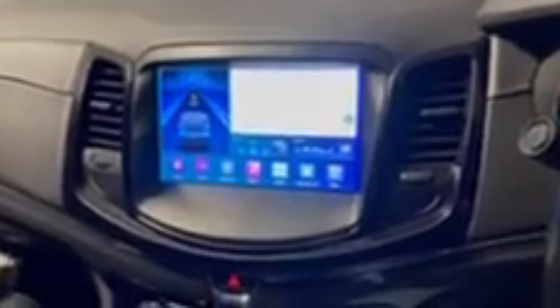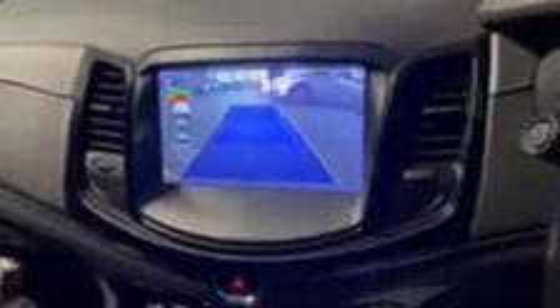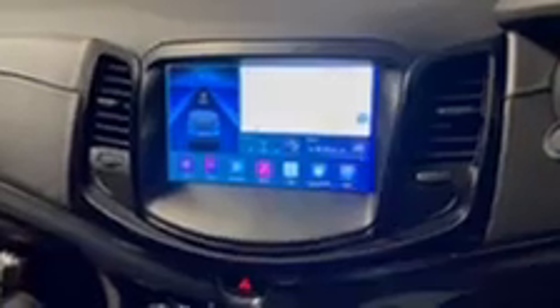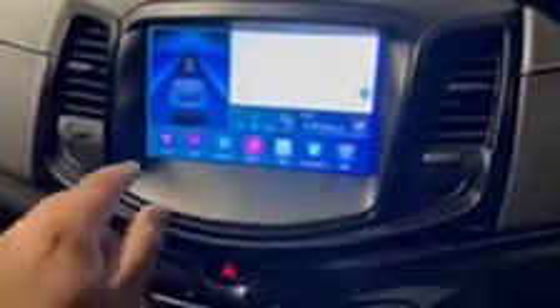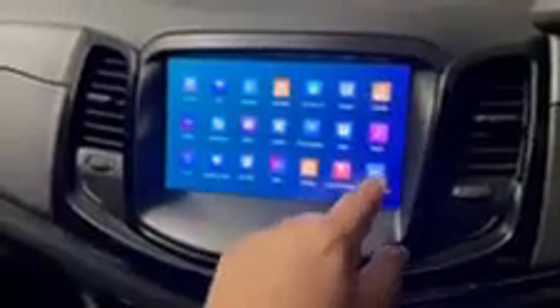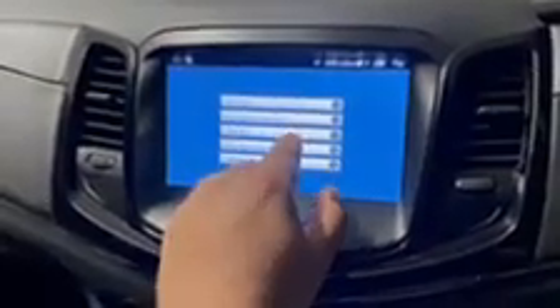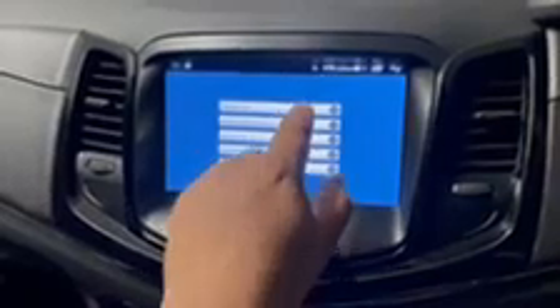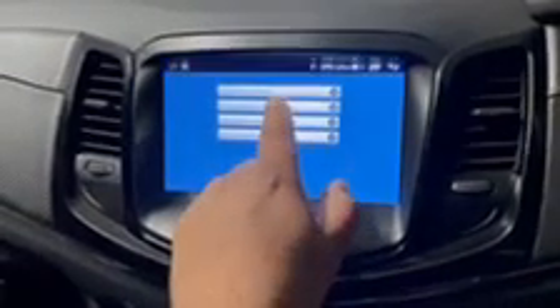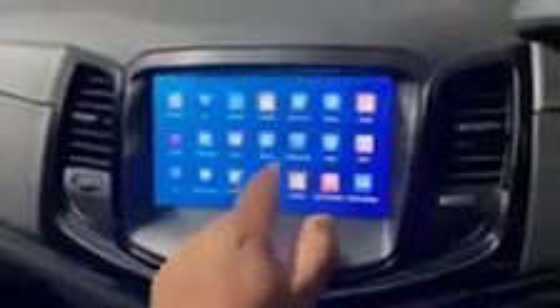Just wanted to run you through the system. As you can see, the factory reverse camera works with active guidelines, sensors still work. We've got all our apps and settings here. We've got the vehicle settings which include the mileage settings, so you can still set up all your comfort settings and all your original car settings like your remotes and lock settings — all that still works.